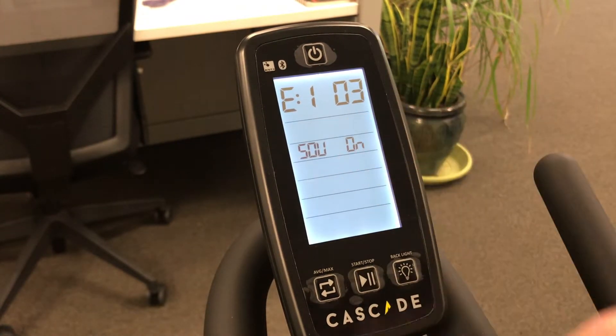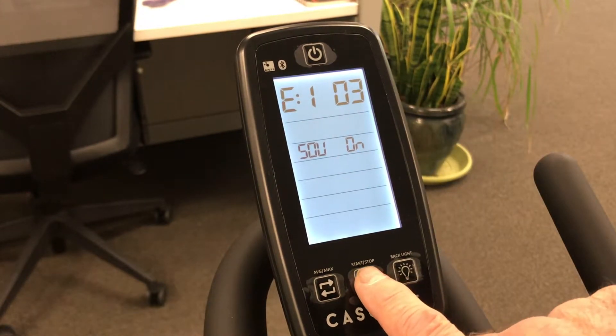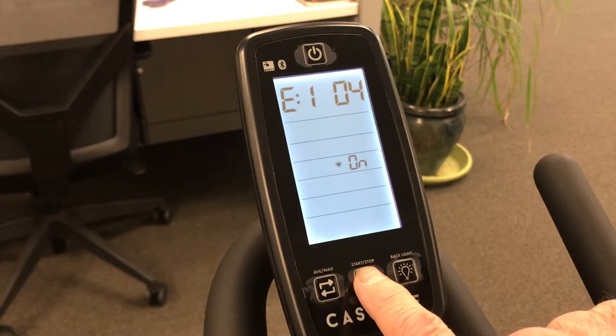Press start/stop. Sound is default on. Heart rate default is off, but this one is on.